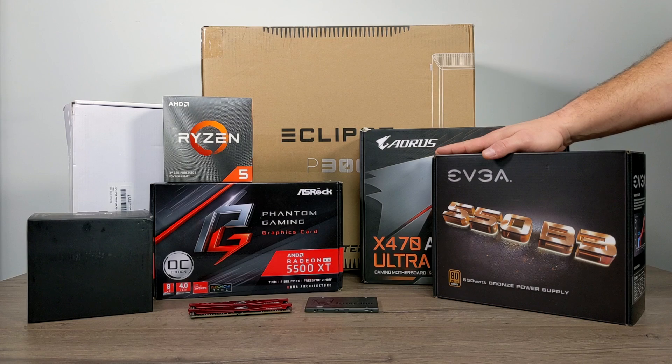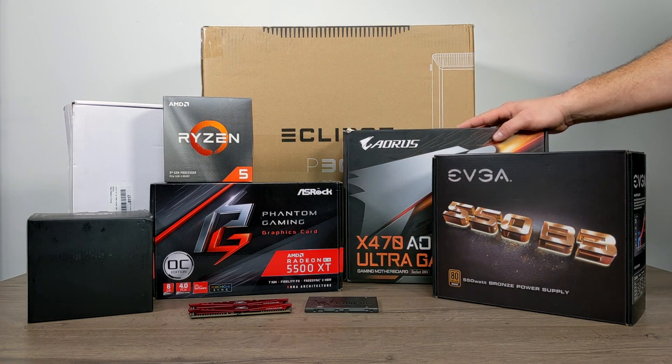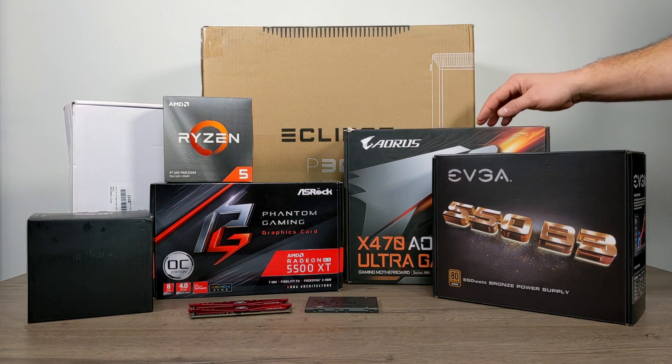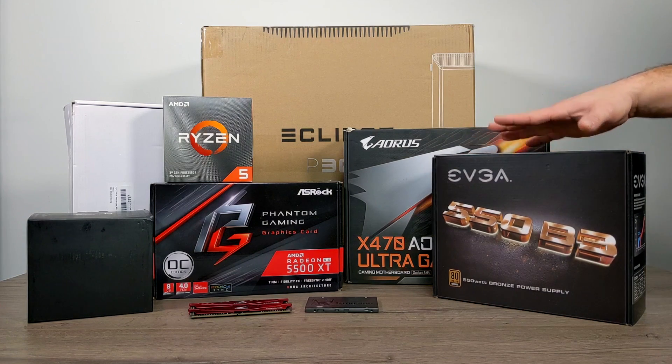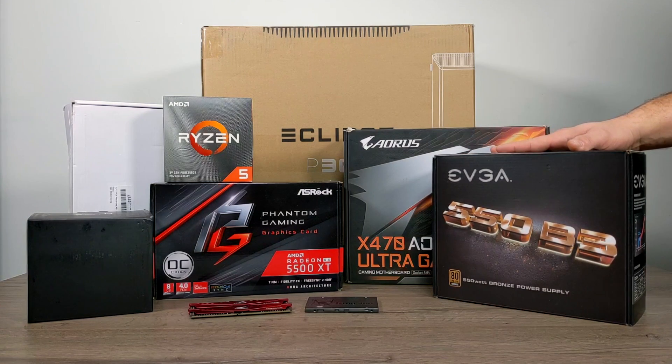Hey guys, it's ETA Prime back here again. Today I'm going to be putting together an $830 gaming PC slash emulation PC. With this build you're going to see a few parts that aren't totally necessary — you can swap them out or not use them at all to get the price down a bit cheaper, and I will leave an alternate build log in the description.